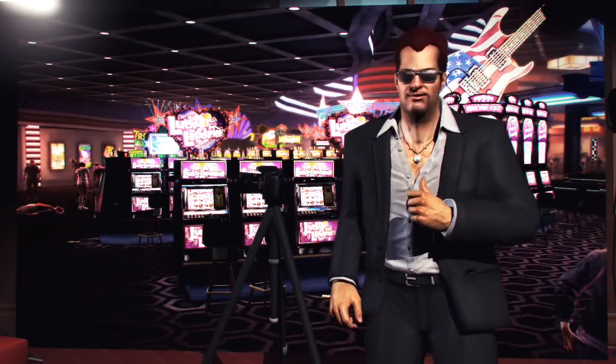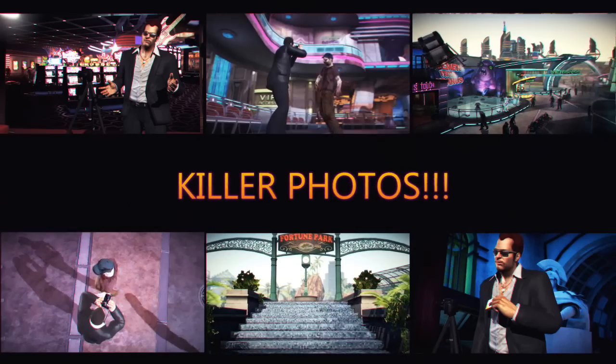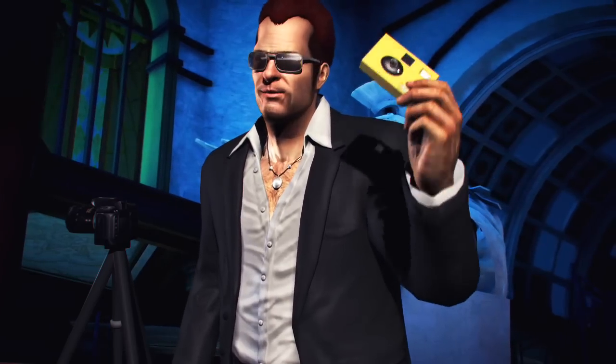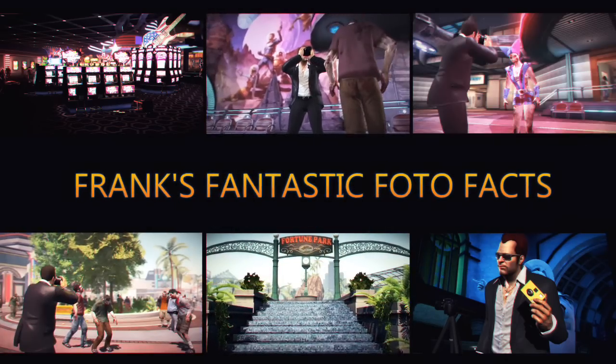Why, hello there! Frank West here, famous photographer. I bet you like to take killer photos just like me. Well, now you can! With your very own disposable, digi-cheap disposable camera and a few of Frank's fantastic photo facts.